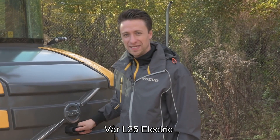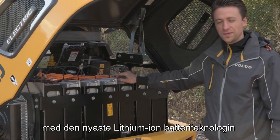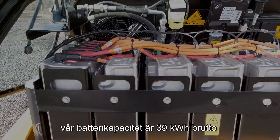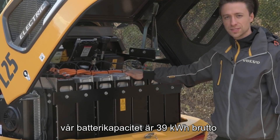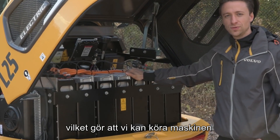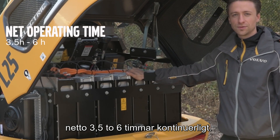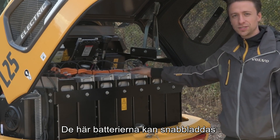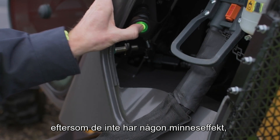Our L25 Electric gets powered by a 48-volt system with the newest lithium-ion battery technology. Our battery capacity is 39 kilowatt-hours gross, which enables us to use the machine net 3.5 to 6 hours non-stop. These batteries are enabled to be fast charged and they can charge at any point in time as they have no memory effect.